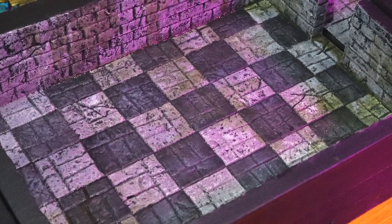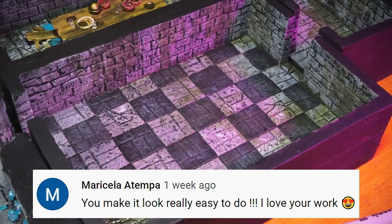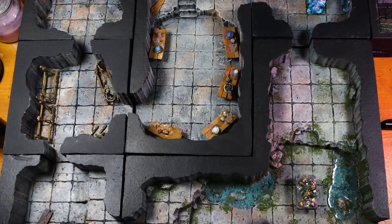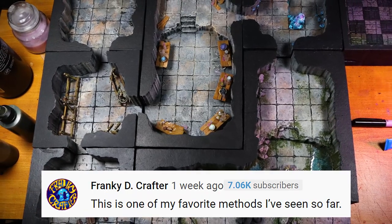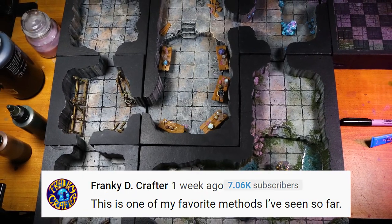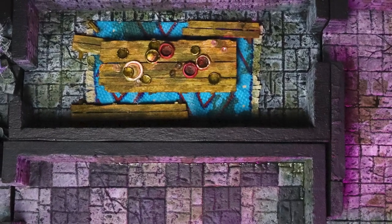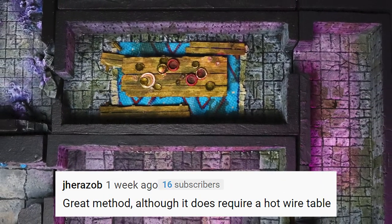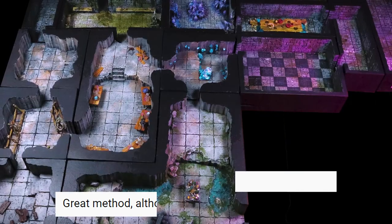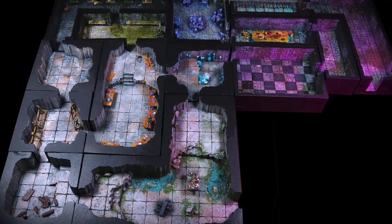And now for some quick comment shoutouts from my video on making quick and easy pillars. The first is from Maricela Atempa who said: 'You make it look really easy to do. I love your work.' Thanks Maricela for your support, I appreciate you so much. Frankie D Crafter said: 'This is one of my favorite methods I've seen so far.' I truly appreciate that Frankie, it means a lot coming from you. Jerezab said: 'Great method, although it does require a hot wire table.' Thanks — very true on the hot wire table. Maybe next time I should include ways to make it without one.